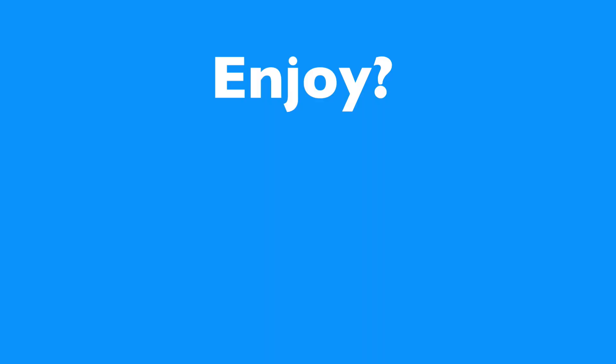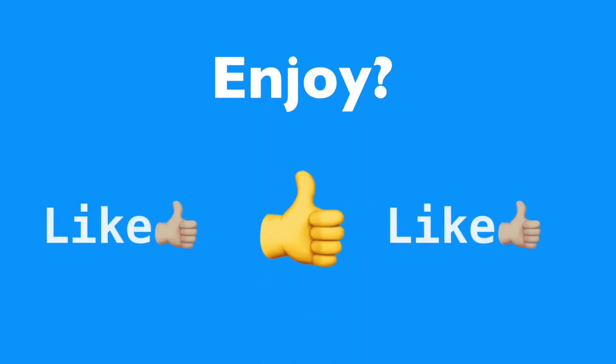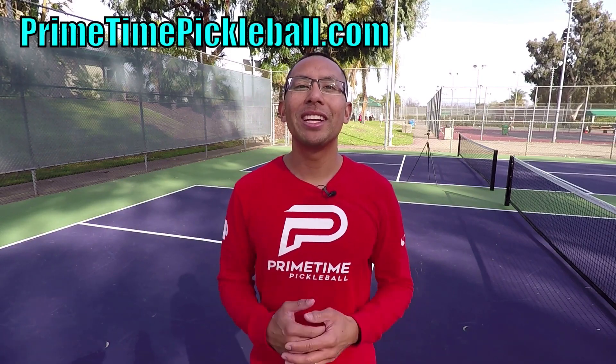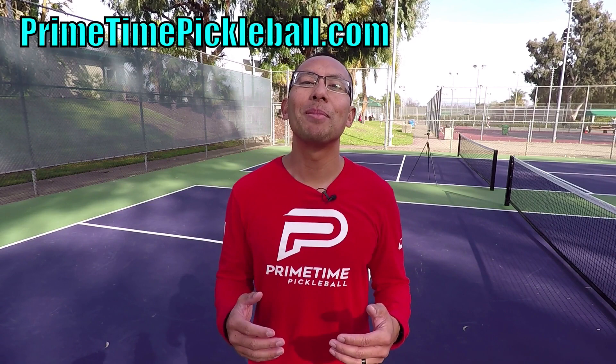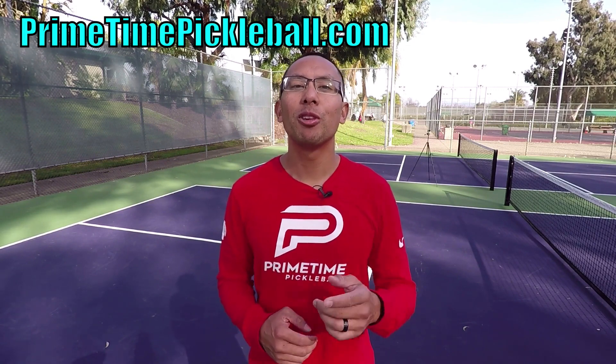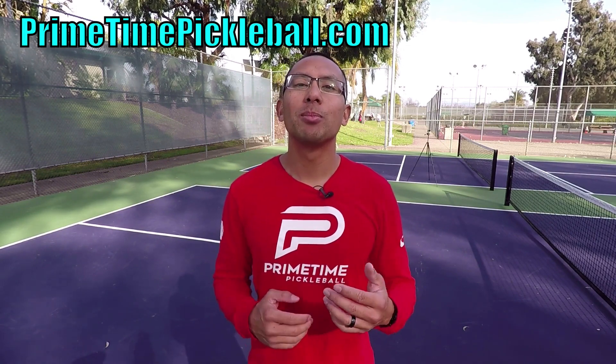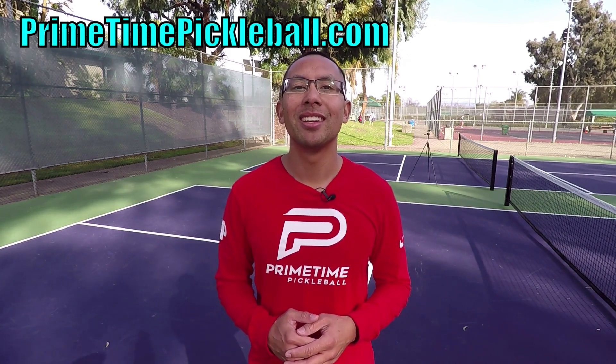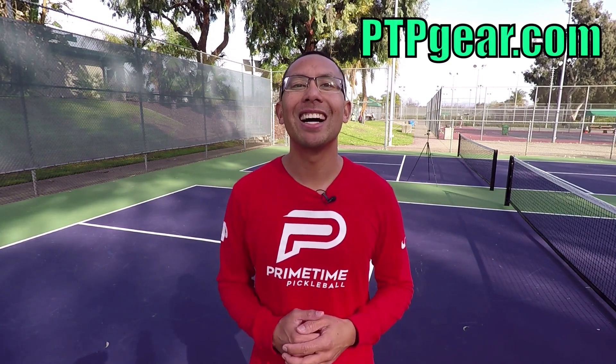If you enjoyed this video please give it a like. Thanks so much for watching. For more free video lessons please visit primetimepickleball.com, and make sure you subscribe to our YouTube channel so you don't miss out on any future videos. Also, for Primetime Pickleball shirts and other great apparel, please visit ptpgear.com.